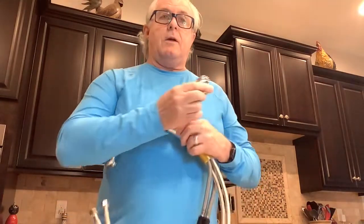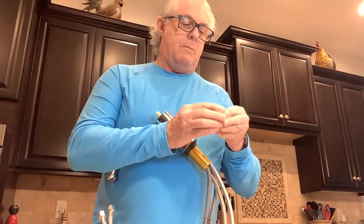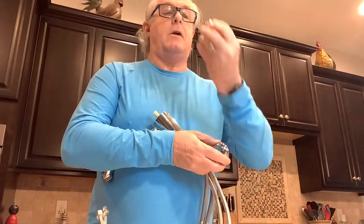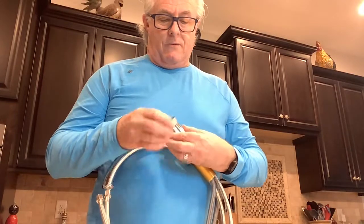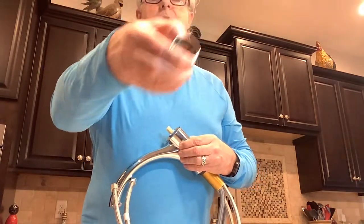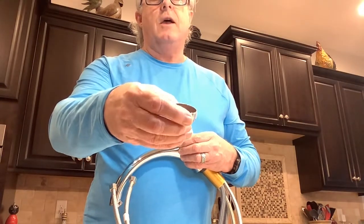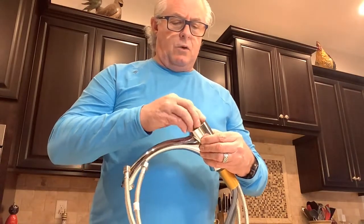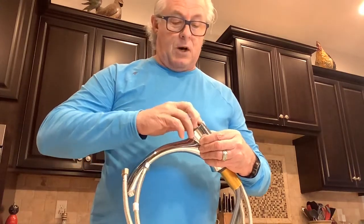Sometimes this threaded piece is screwed in together with the bonnet cap. If you take the bonnet cap off and the cartridge is bare, I'd recommend you take this piece out first. You can see it has notches in there — make sure that piece comes out and is able to screw back in. Don't go too hard on it with a wrench because you don't want to mess up the threads so that the bonnet cap can't go back on.